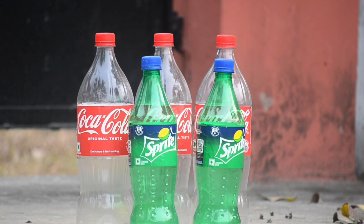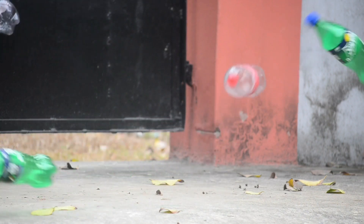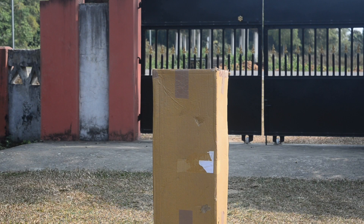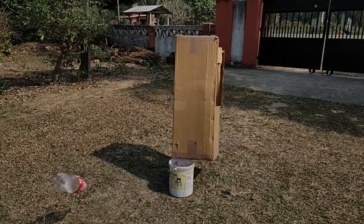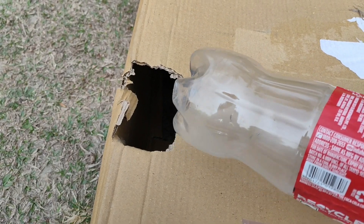Now let's try shooting these soda bottles. And for the final test, let's try it on this cardboard box. It definitely did a good amount of damage to the cardboard box. Thanks for watching guys, hope you enjoyed it, and I will see you guys in the next video.